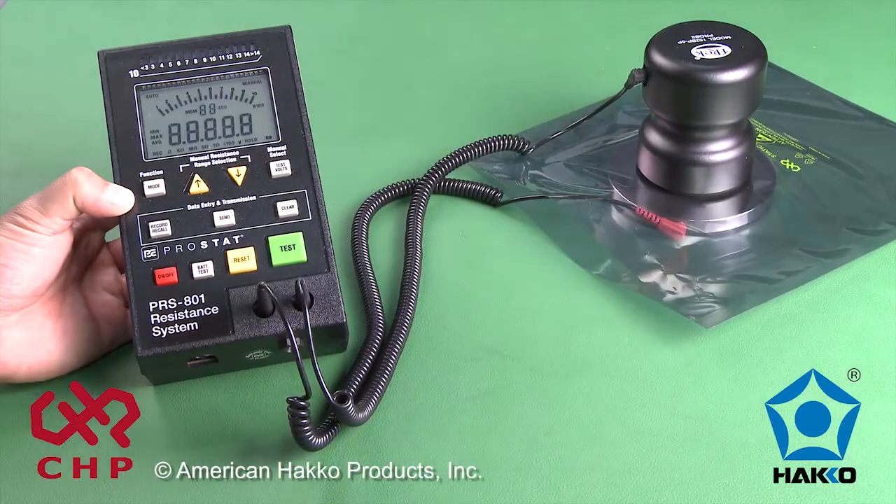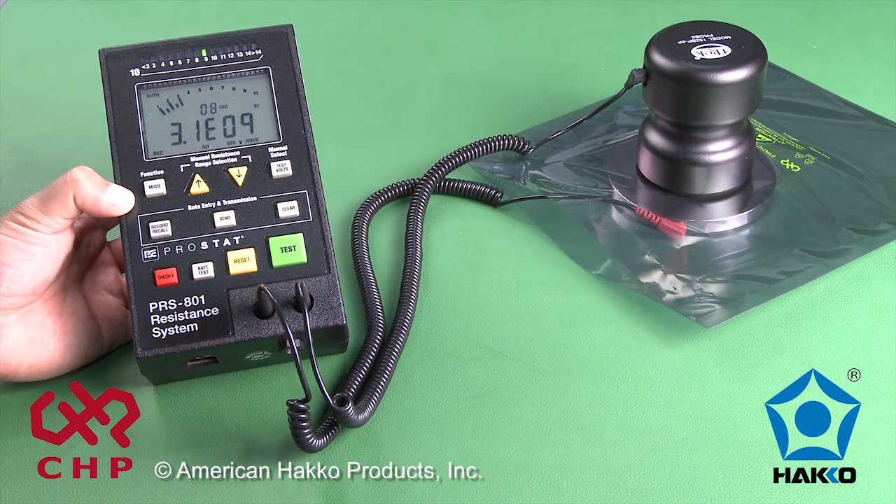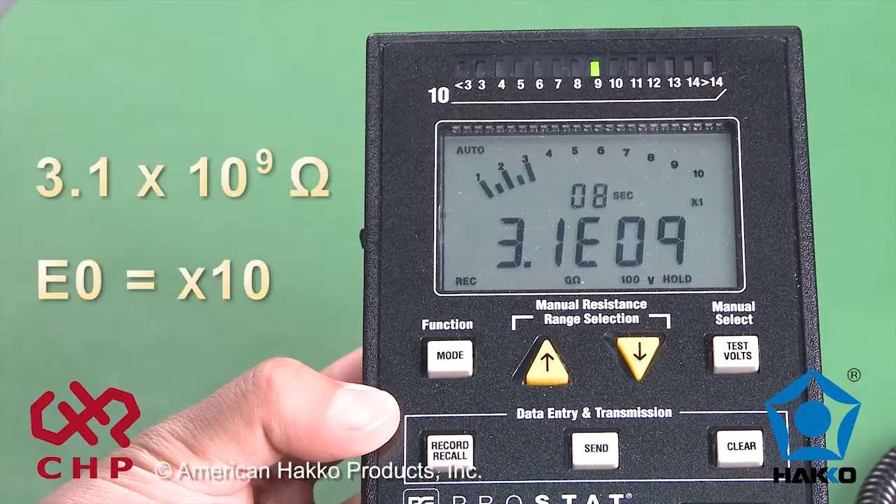Turn on the meter and press test. The measurement on the meter reads 3.1 times 10 to the 9th ohms. It should be less than 1 times 10 to the 11th ohms.